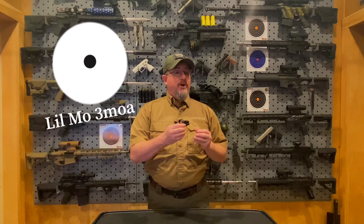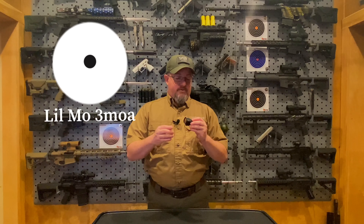We're running a 3 MOA dot, ideally suited for your pistol or your carbine, with a wide variety of mounting solutions out there — everything from the Dr. Optic through the Fast Fire is going to fit.